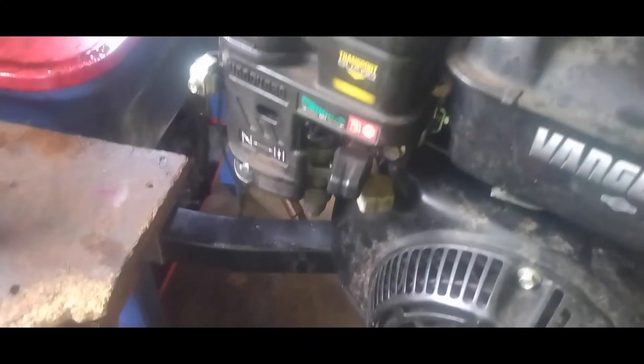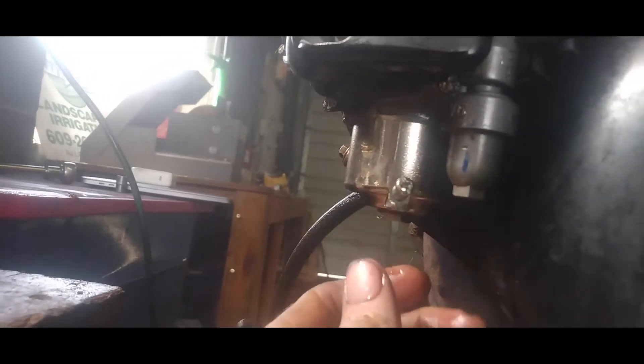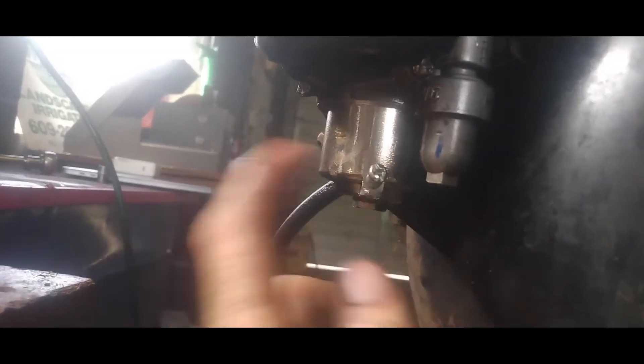I unscrewed the bowl and all this oil came pouring out. You want to loosen the nut on the bottom of your carburetor bowl, pull it all the way down completely, and let that gas run and dump out your bowl. Don't clean all the oil out — just let it run until it's clear. Once it starts coming out clear and your bowl is clean, go ahead and put it back on with the nut on the bottom.